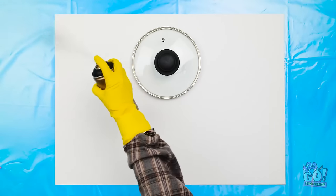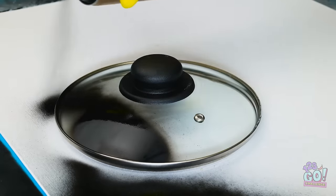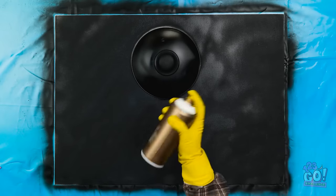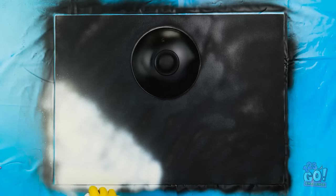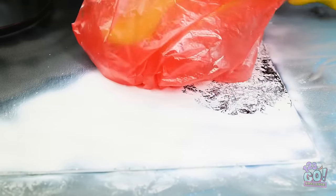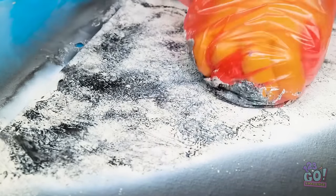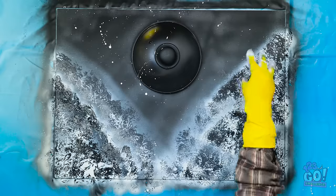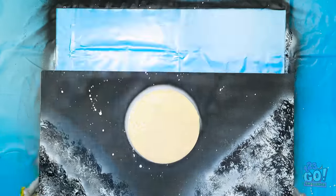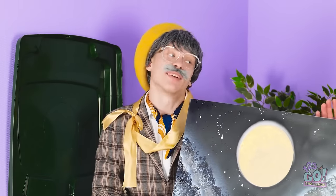I'm gonna set this lid down on paper and start spray painting. I just want to coat the whole thing — don't be afraid to cover the lid. Now to add some white paint down here in the corner, and then it's plastic bag time. I'll dab the white with this bag — it'll pull the paint up a bit. Now I'll speckle it with some more white paint. Time to take the lid off. There we go — it's done.